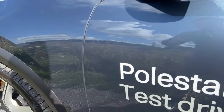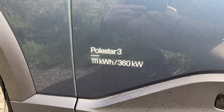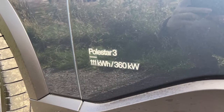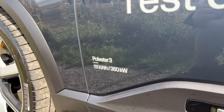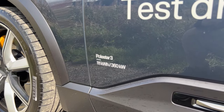Similar to the Polestar 2, we have the Polestar 3 badge telling you the kilowatt-hour battery style, mimicking what cameras do with the font. This is a 111-kilowatt-hour battery, so it's one of the largest for a production vehicle. I do believe there's a General Motors vehicle out there with a larger kilowatt-hour battery, but this is pretty chunky for UK roads.